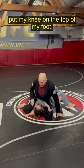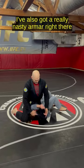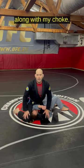Put my knee on the top of my foot, start changing my angle, and then I can squeeze and lift my hips. I've also got a really nasty arm bar right there along with my choke.